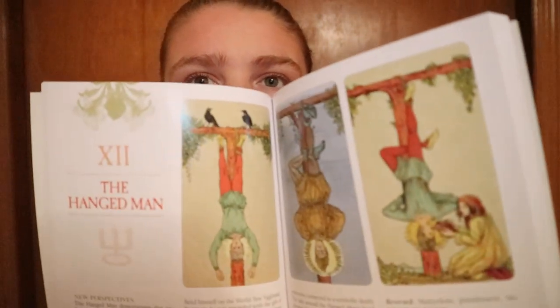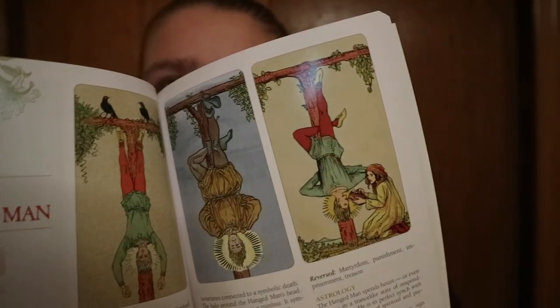With the book, for each card you get the name of the card, new perspectives, key symbols, keywords, upright and reversed meanings, astrology, and instant interpretation. You also get the context before the card we usually see, what we see in the standard card, and then what would happen after — so Before Tarot, what we see, and After Tarot. You get pretty much the same setup for the minor arcana.